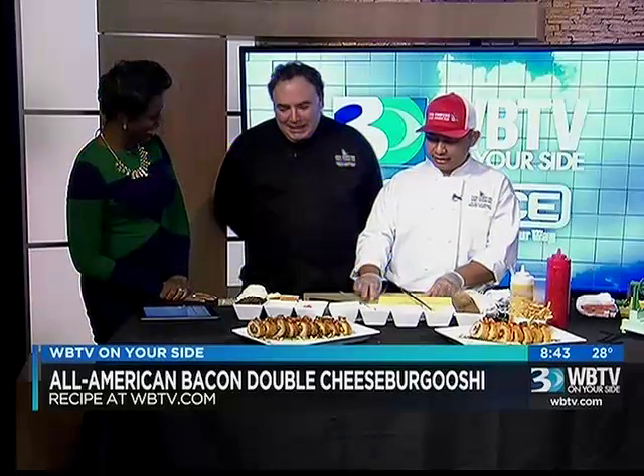Welcome back to WBTV News this morning on Bounce TV. We are so excited to have two special guests from The Cowfish here with us — Chef David Luccarelli and Chef Ruffali. Good to see you guys again. If you've never eaten at The Cowfish, they have such creative rolls. Today you're going to show us the All-American Bacon Double Cheese Burgushie, an item from their Burgushie line — very non-traditional sushi rolls that combine elements from the burger bar into elements of the sushi bar.